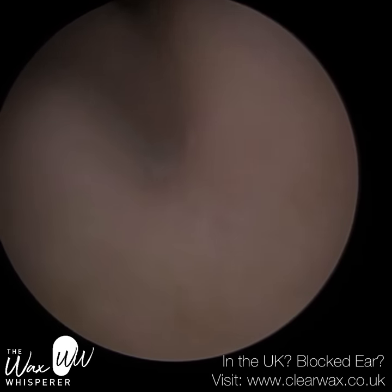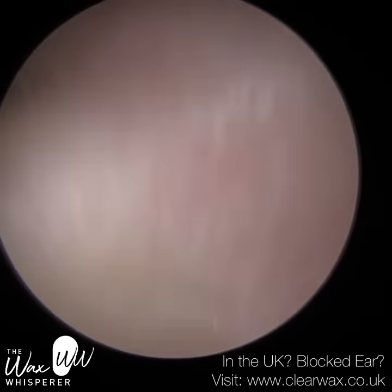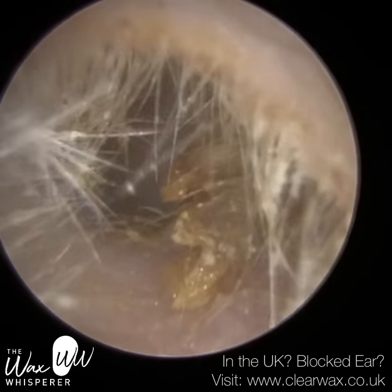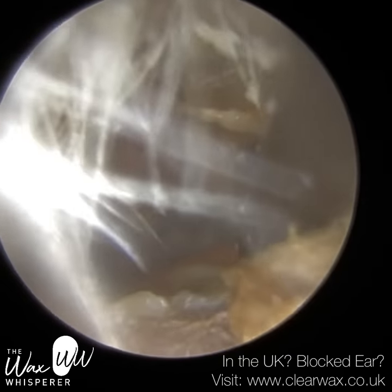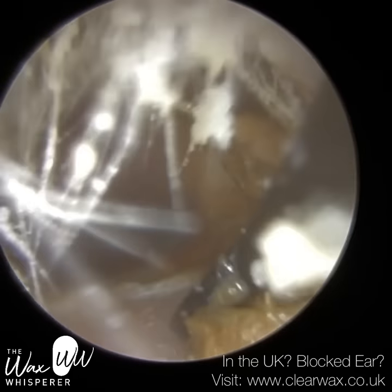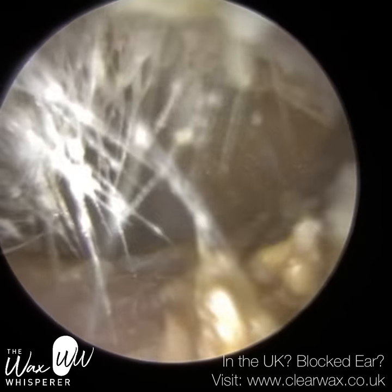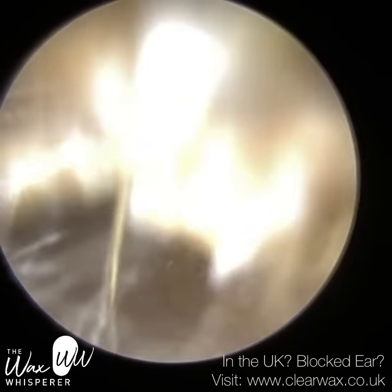However, upon re-inspection of the ear, the patient had a very thick, oxidised layer of dead skin that was lining the entire ear canal right up to the eardrum, and you can begin to see this skin here. I'm just using a Jobson horn to slowly bring this piece of skin out of the ear.